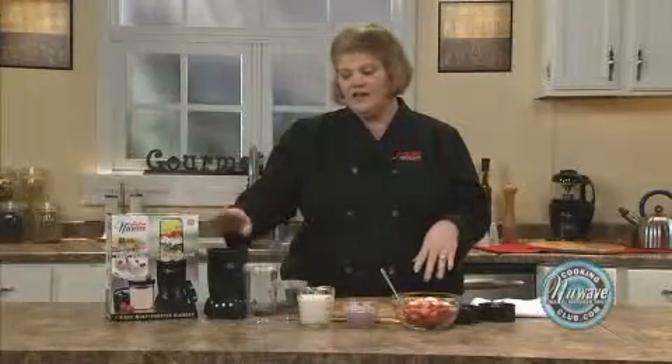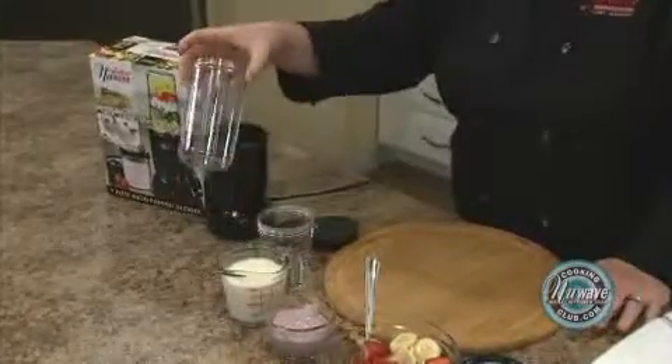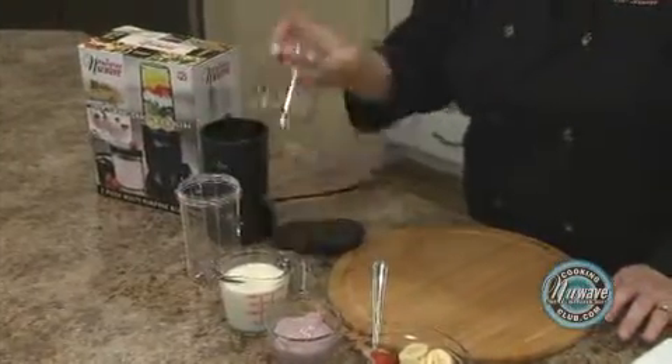Let me show you some things that come in the box. You have your New Wave Twister base, an 8-ounce cup, and a 4-ounce cup.